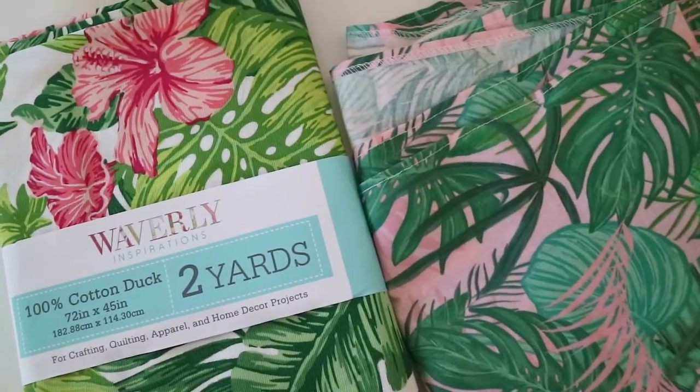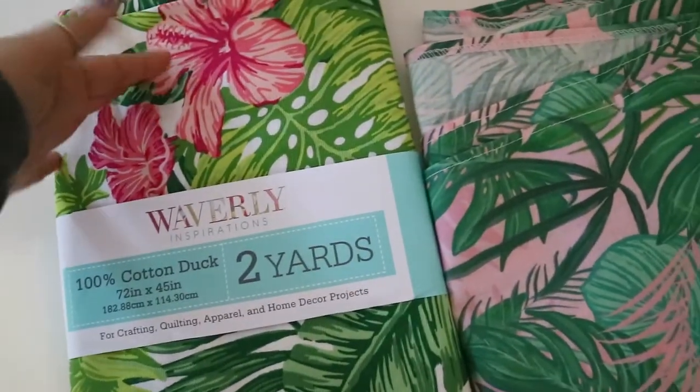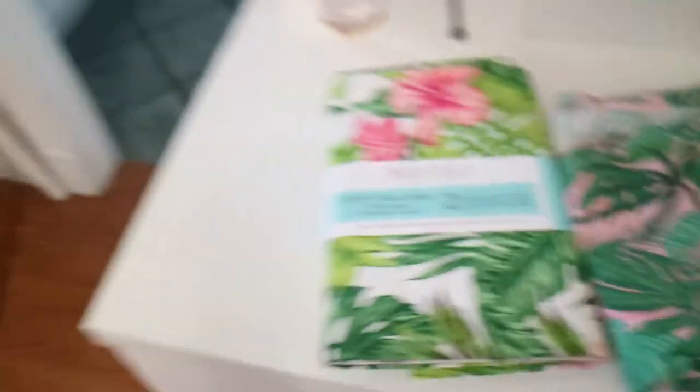I put a poll on my Instagram stories and a lot of you guys liked this one better, so I'm going to turn the original fabric into face masks and use the new Walmart print for the curtains for the bathroom. Let me quickly give you an overview.